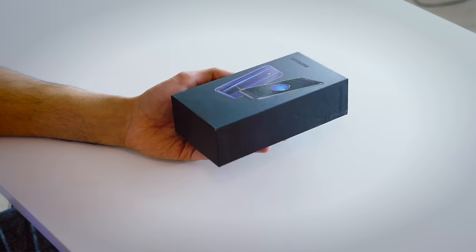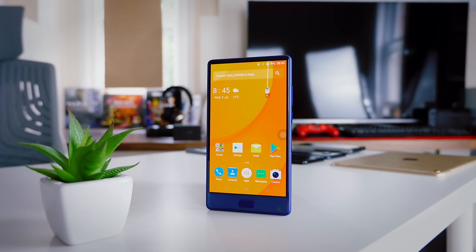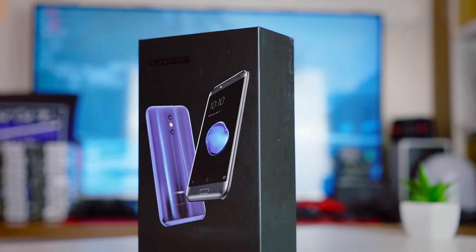A couple of years ago, no one would have even batted an eyelid at Doogee. But recently, they've started doing some very interesting things. With the Doogee Mix, they created a near bezel-less smartphone at a budget level price point, and it was a very successful product. So that makes me particularly excited for this one.